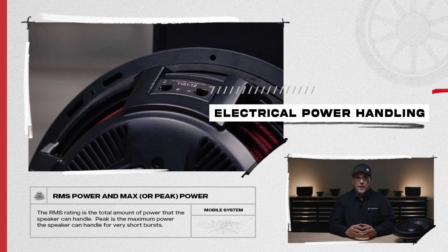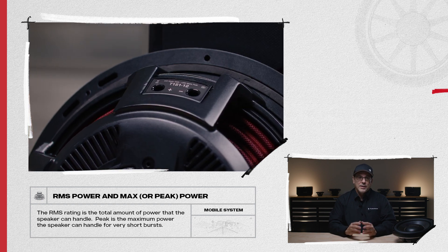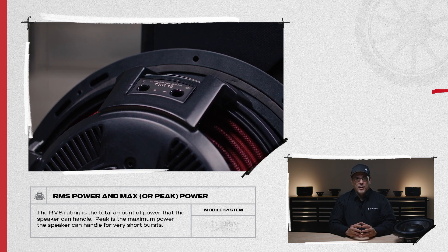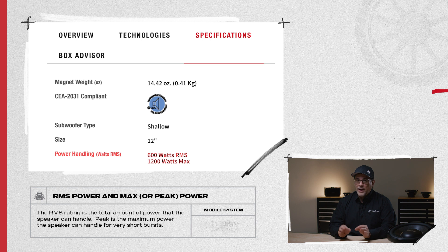Starting with electrical power handling, you'll see two power ratings that are typically labeled RMS power and max or peak power. When choosing the right amplifier to power your subwoofers, we always suggest using the RMS power rating, which is the more important value.